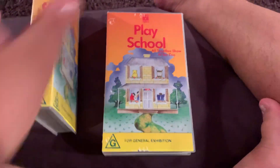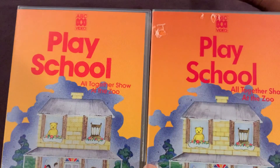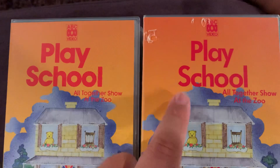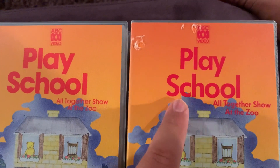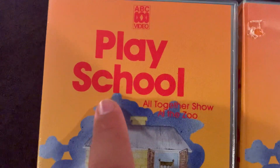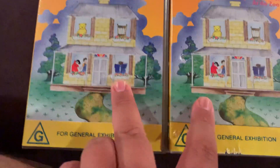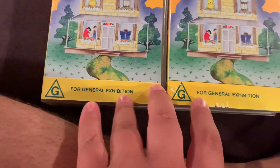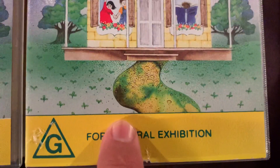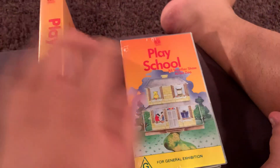Comparing these two videos, as you can see, the PlaySchool logo — the 1993 version looks a lot thinner than the original version. This PlaySchool logo isn't bold, but this one is. The logo, the ABC Video, the two pictures, and the G look the same. But the difference is that the original version has the white line, but the 1993 version has the green line. So that's the front — let's have a look at the spine.